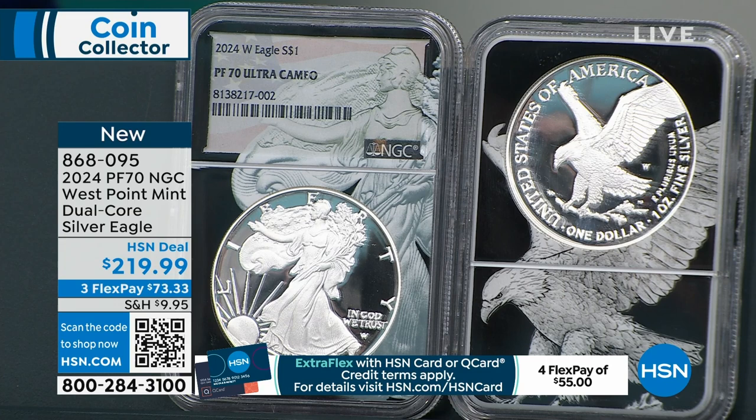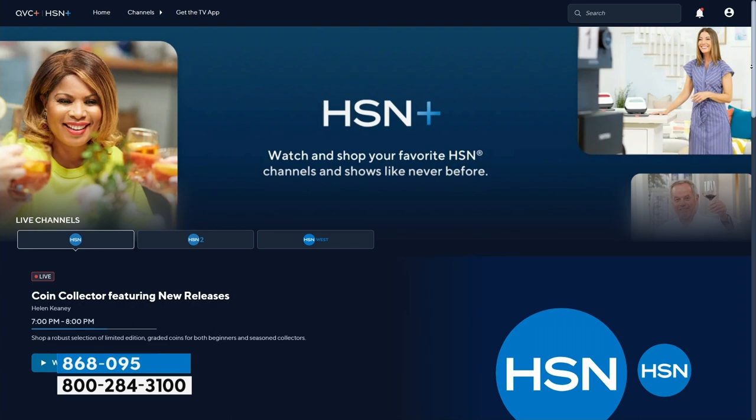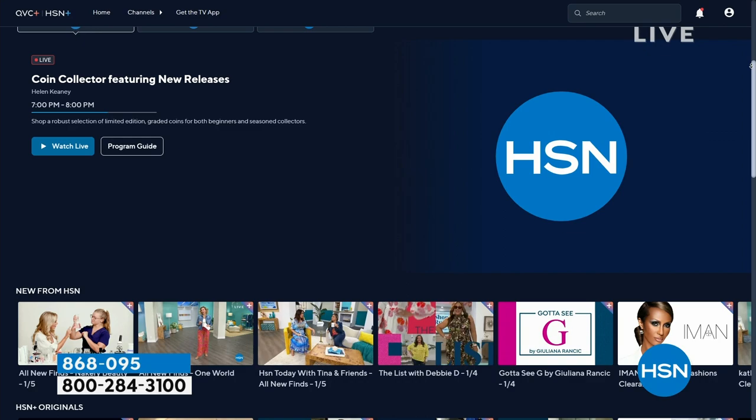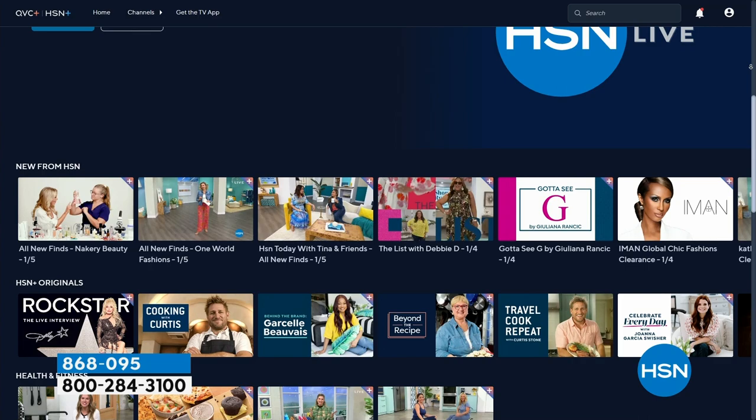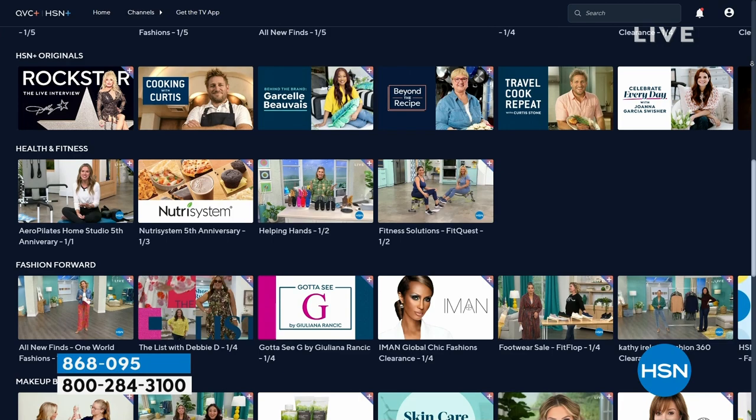This is brand new — we're both seeing it for the first time. Also, we're popping over to HSN Plus, which is our streaming service. There is coin collecting featuring new releases, so you can watch coins whenever you like. It's plus.hsn.com. There's brand new and exclusive programming — Dolly Parton, Cooking with Curtis Stone, your favorite skin care — all on our streaming service when you want to watch it.